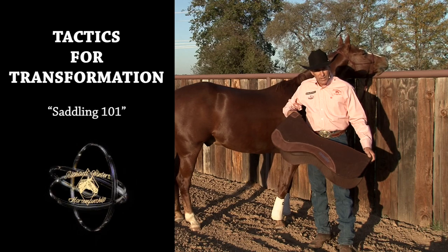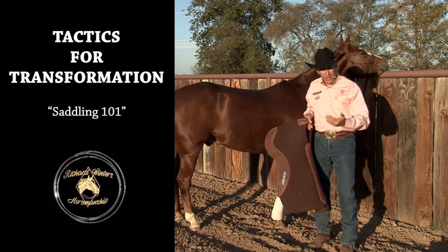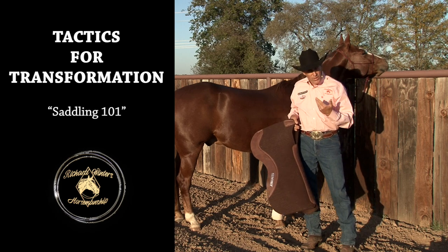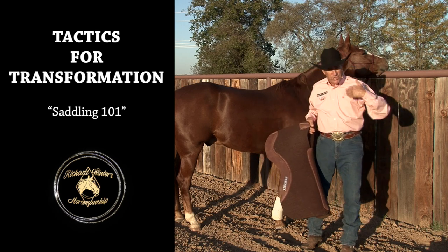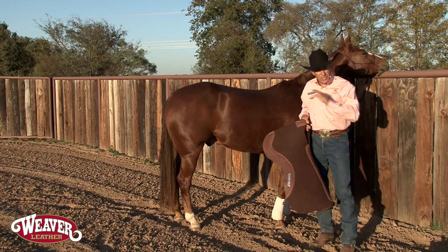Hello, I'm Richard Winters. All the great horsemen — and horsewomen included — that I have been around are very smooth in what they do. They have procedures and a plan in what they do.